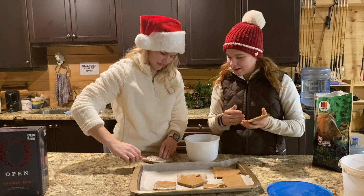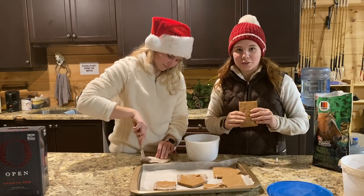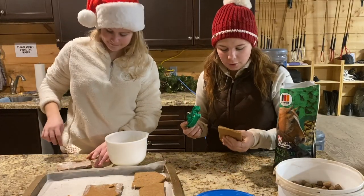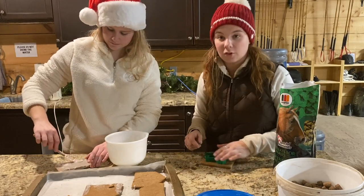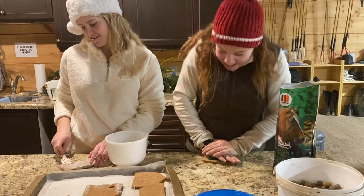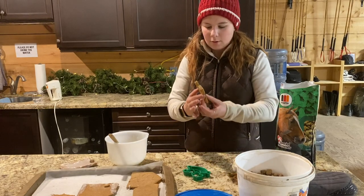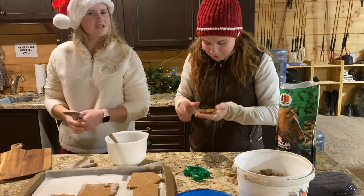Since the gingerbread house didn't work, we're going to use the baked pieces and icing and make little gingerbread cookies for the horses. I have this rocking horse cookie cutter. The cookies are still a little soft because I didn't leave them in the oven as long as I could have — it's currently 8:30 at night. Late night horse cookies! Oh that's so cute — it worked!